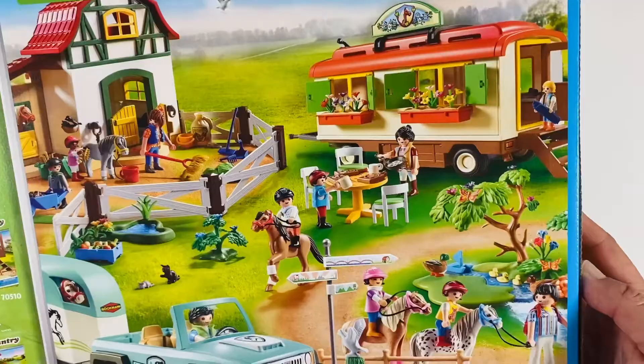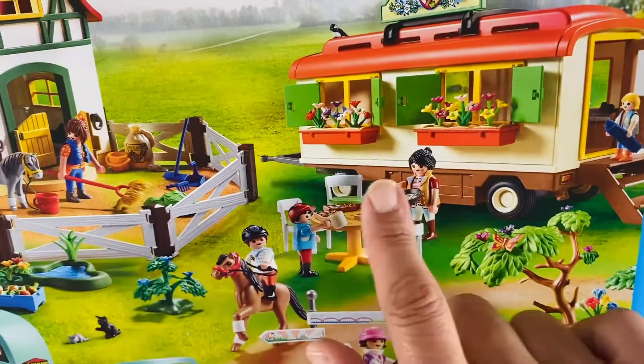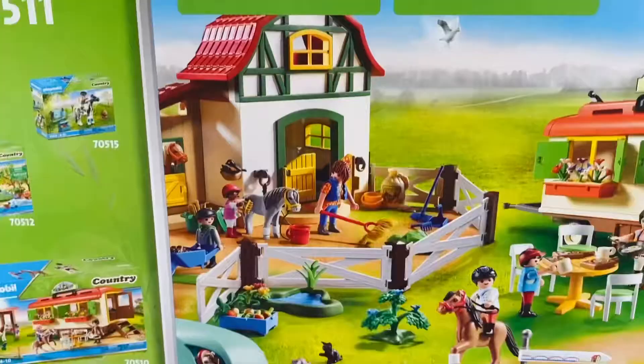Here's a set I'd love to get next — it's this little cafe for the horse show world, kind of like a glorified food truck. I wonder if places like this really exist at horse shows.